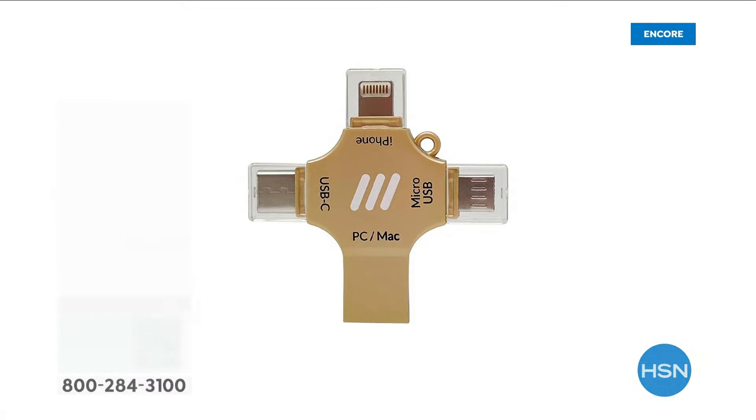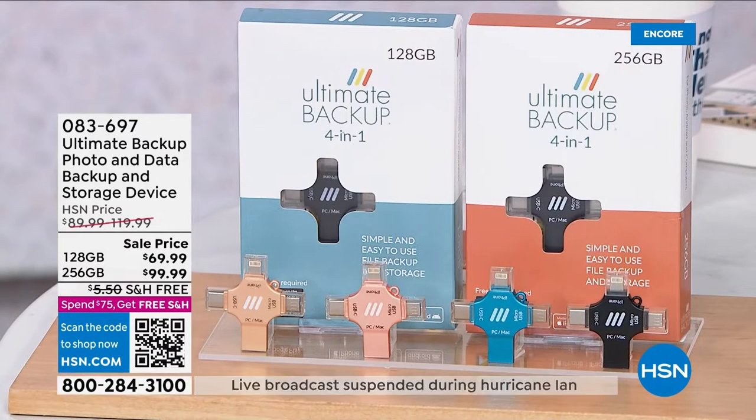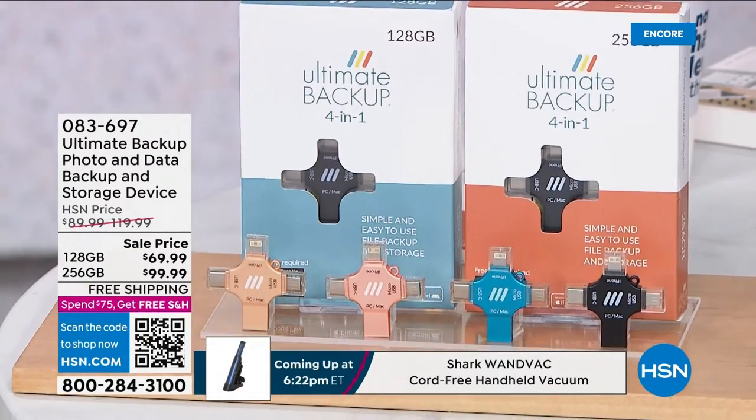I don't know how many of you have maxed out the storage on your phones or tablets. You're worried about a backup of your photos, your media, your documents, your videos. What about your contacts, your music, your emails, all your files? How do you back those up? What's the smartest and easiest way to find and save those?